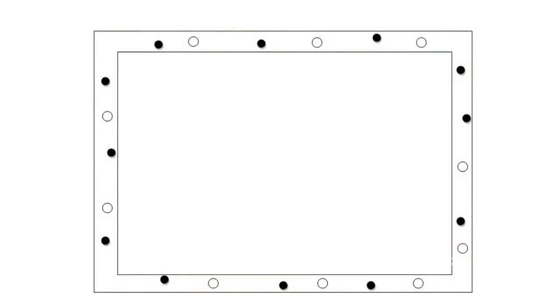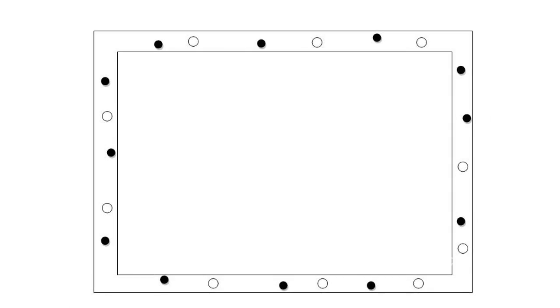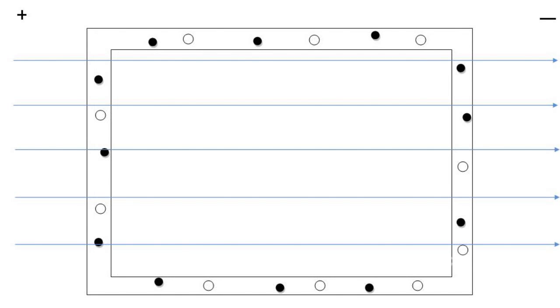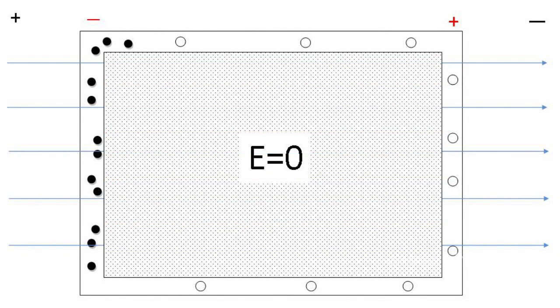Inside the cage, the electrical field causes electrons to move and concentrate in a certain manner. Due to this, the opposite sides receive dissimilar charges, which in turn create a new field oppositely directed to the external one. This results in compensation, and the electrical field inside the cage is absent.